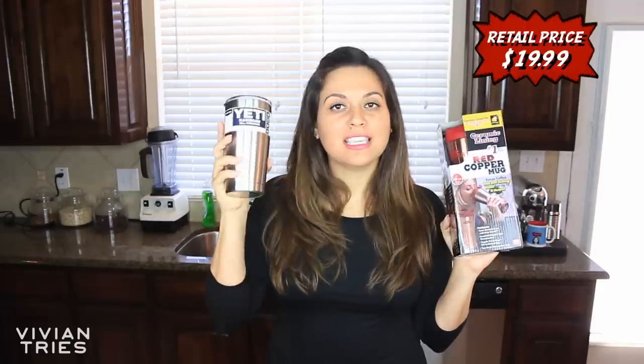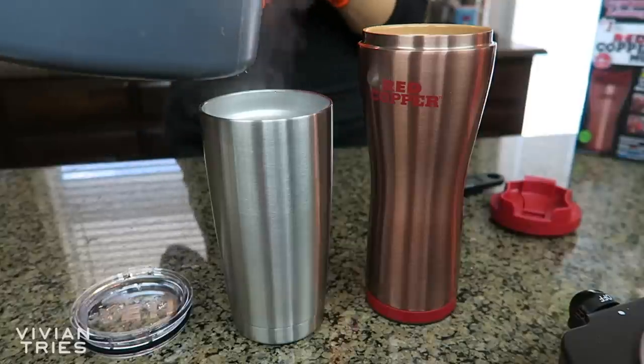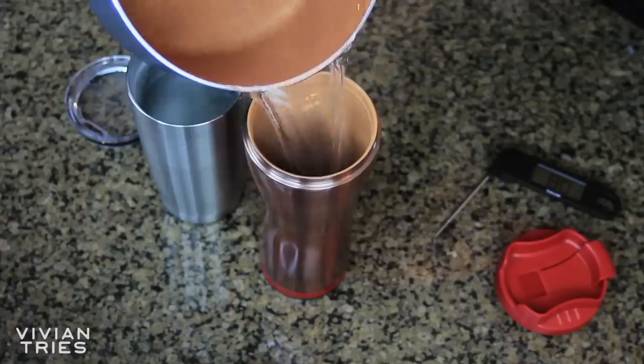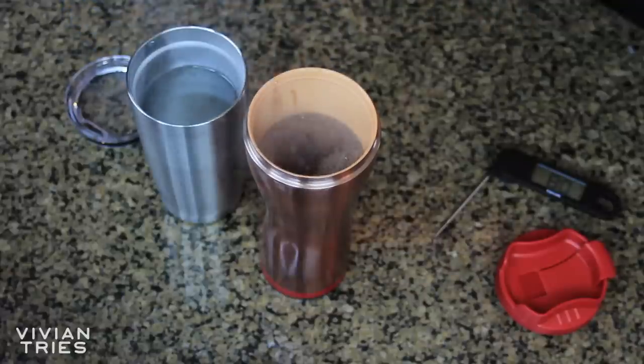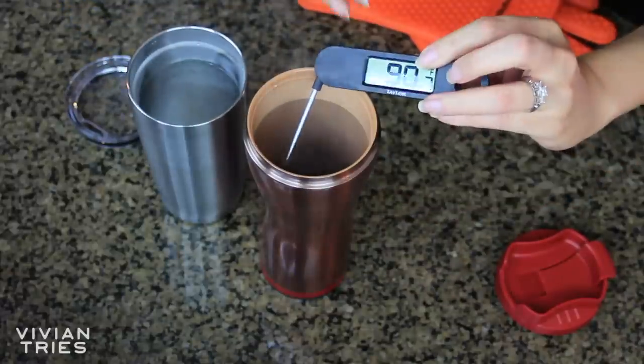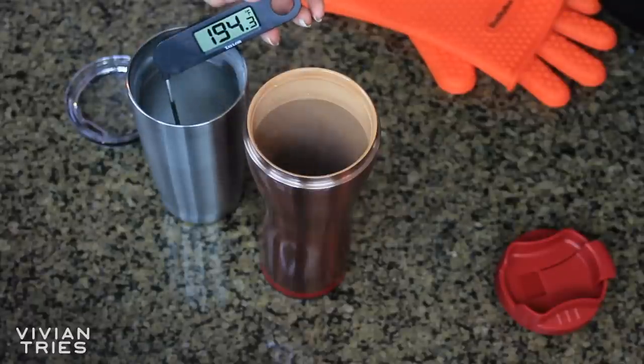Copper mug against the Yeti tumbler — tumbler against tumbler. Ding, ding, ding. I'll add this little thermometer where I can stick it in the liquid and we can keep track of the temperature in both of the cups. Pretend that's coffee. First one, temperature reads holding steady at 194. Second one, 194. Perfect.